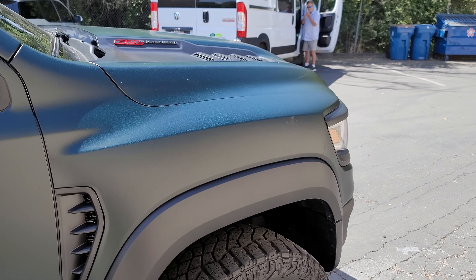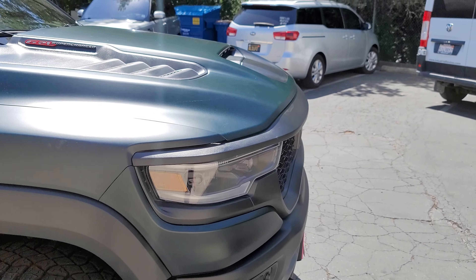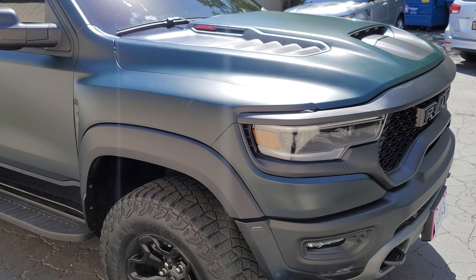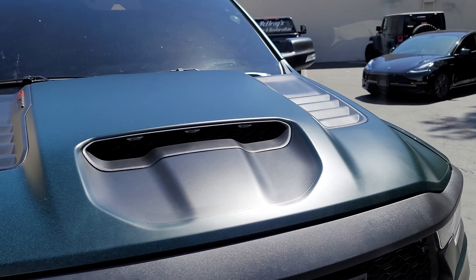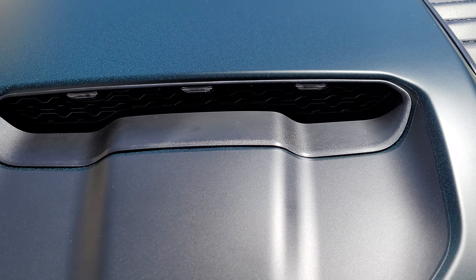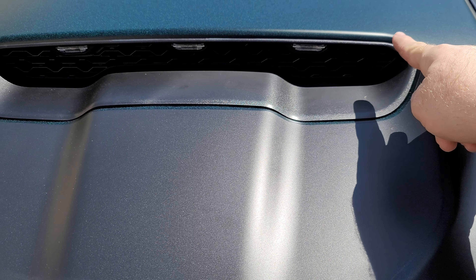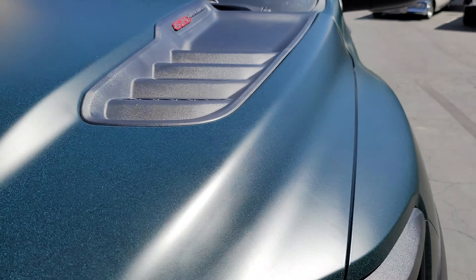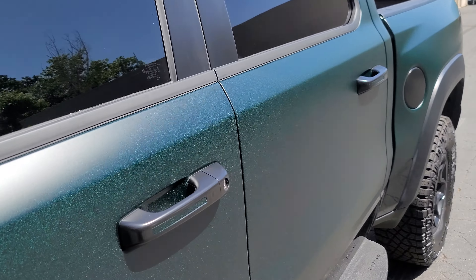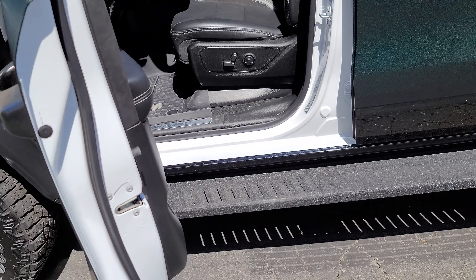Have you figured out what color this is yet? Is it a red, a green, a blue, a white, or that tan color? I'm going to open the doors here — this area was challenging because it was already satin black and I had to wrap under this little lip. Let's open the door and... it's white. The truck was originally white.